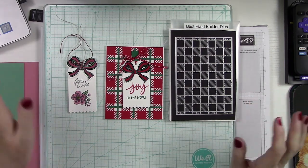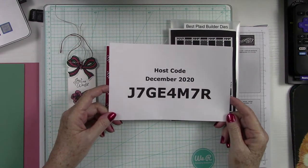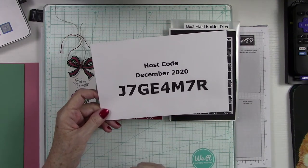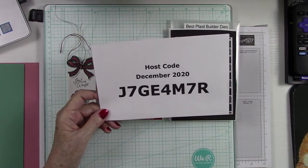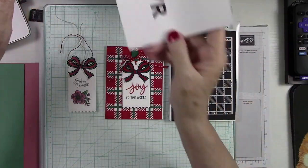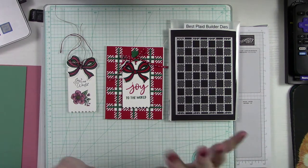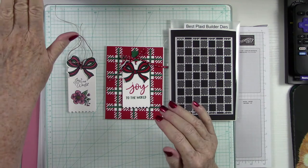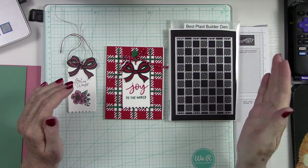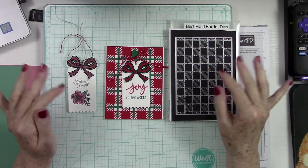Without any further ado, the first thing I want to do is show you our host code. If you spend $50 or more before shipping and tax and use this host code, you will receive a free gift from me. I'll send it out the month after the end of the month you order, so if you don't get it right away, just hold tight. But if you spend $150 retail before shipping and handling, do not use that code — Stamping Up will give you incentives, and what they give you is much better. You'll earn money back for free products shipped with your order, so that's a great incentive to spend a little more.